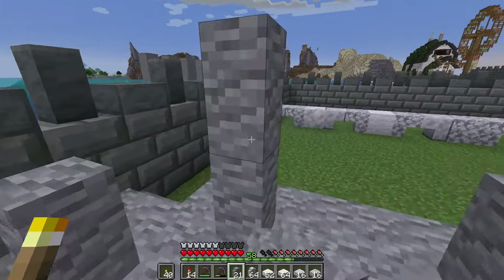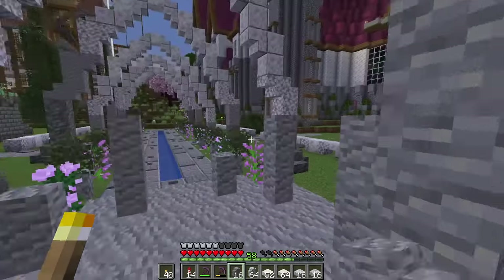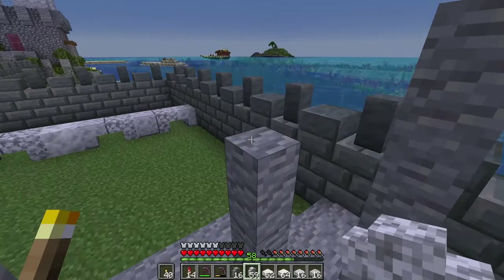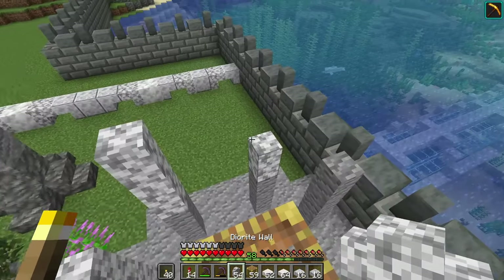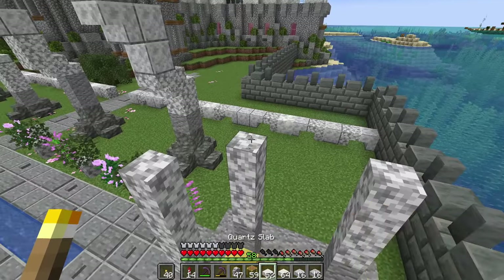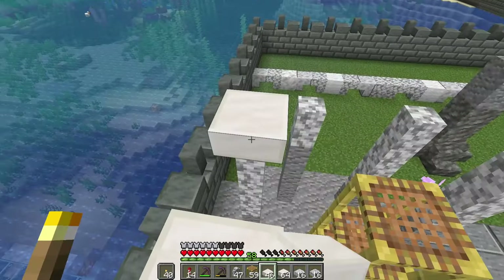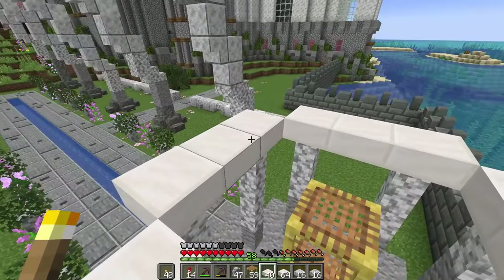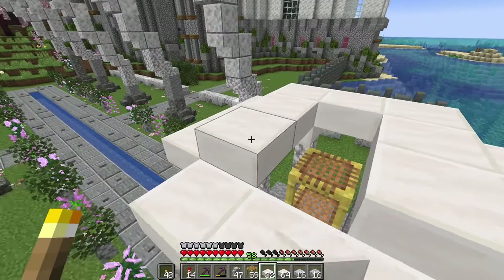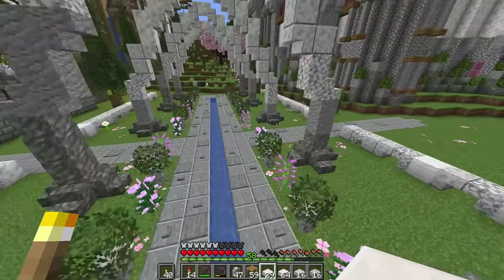The idea is to place these wall blocks at the corners at random heights, build them up, and then build a roof over it. I'll place the andesite walls at varying heights so they look interesting, then use the diorite walls to connect up to the roof level. Taking quartz slabs and placing them around, we're essentially building a dome roof over this, like a gazebo would have.